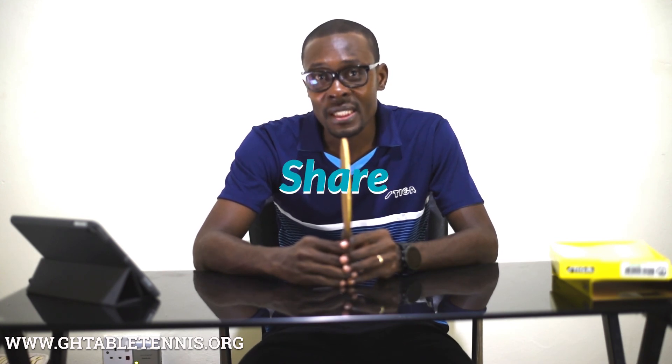If you love this video, I would urge you to like, share, and subscribe to my channel. Thank you for watching and until next time when I come your way with yet another review, bye-bye.